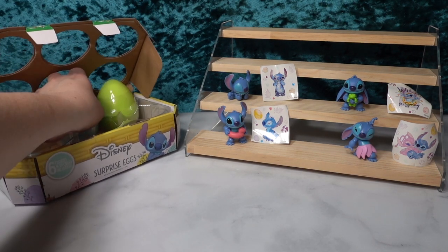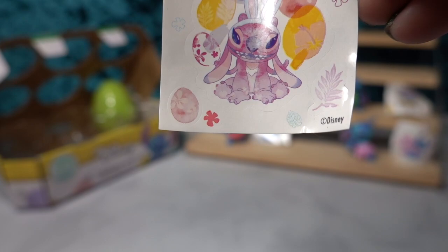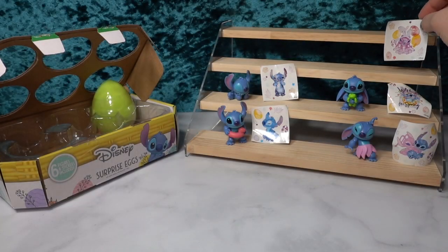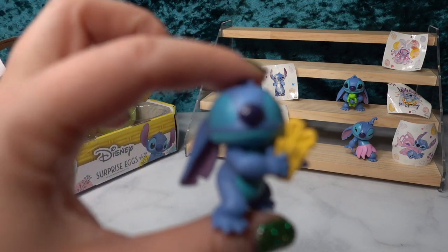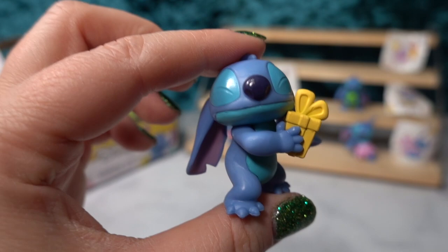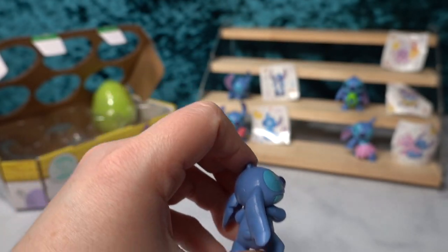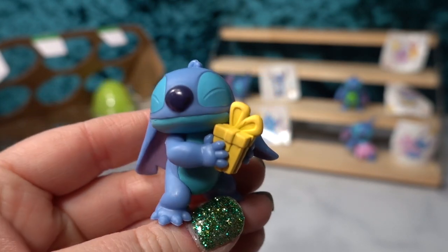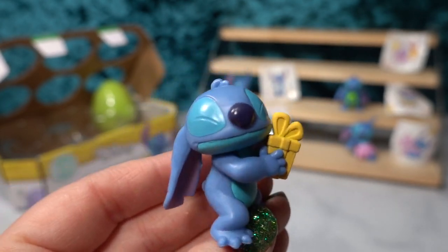Let's move on to the next one, which is blue. We just have an Angel sticker — here's Angel with little Easter eggs around her, and she's wearing Easter bunny ears. She looks super cute. And then the figurine — here we have Stitch and it looks like he is getting ready to give you a gift. Again, another alternative pose. He's got his little ears behind him looking so very sweet, and he is holding a little package that has a ribbon and bow on it like he is going to give you a present. He looks very pleased with himself — it must be a really good gift in there.